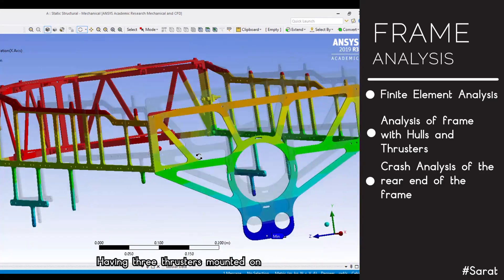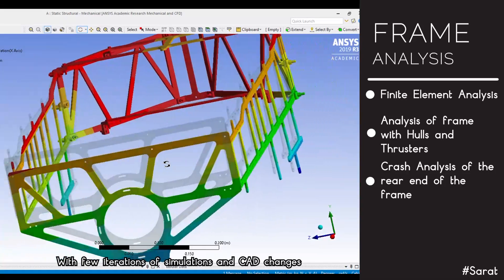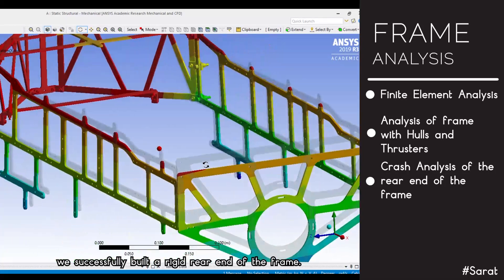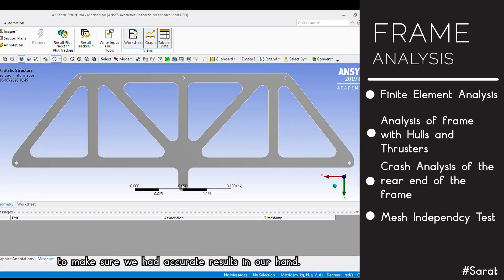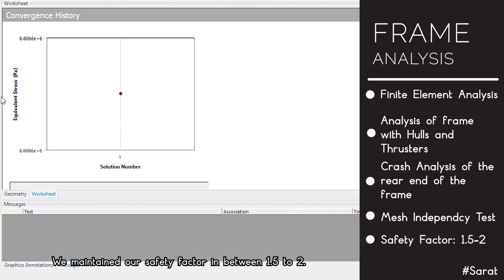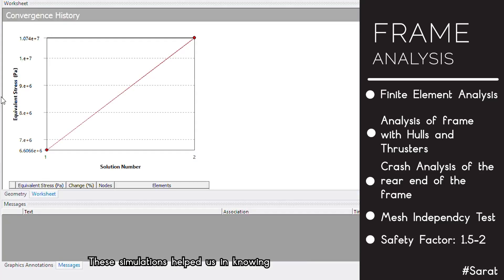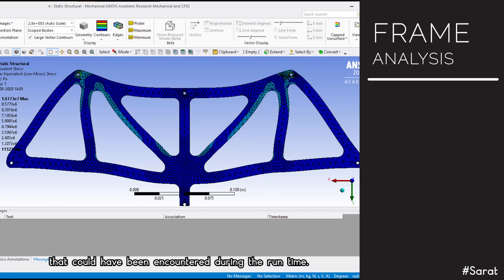Crash analysis of the rear end of the frame was performed, as having three thrusters mounted there made it a high-stress area. With a few iterations of simulations and CAD changes, we successfully built a rigid rear end. We performed machine dependency tests to ensure accurate results and maintained a safety factor between 1.5 and 2. These simulations helped us understand the vehicle's resilience to various stresses encountered during runtime.